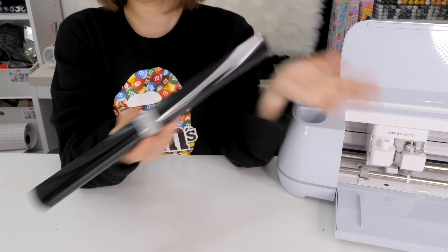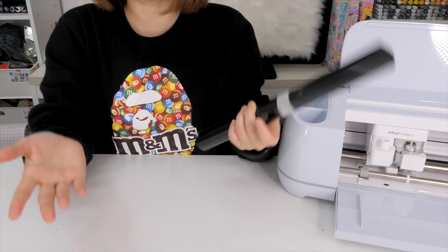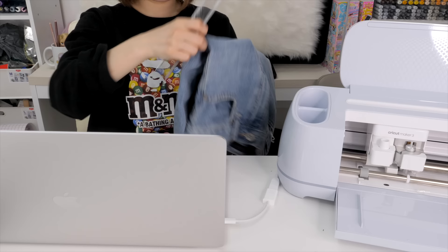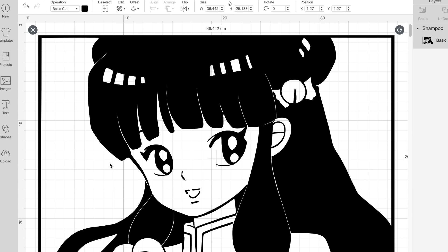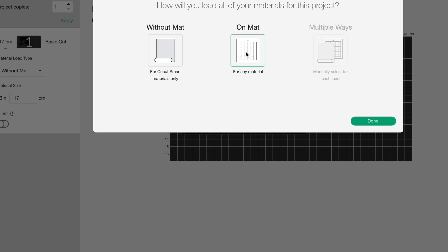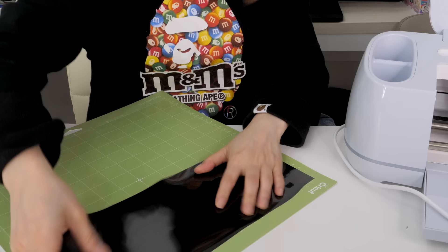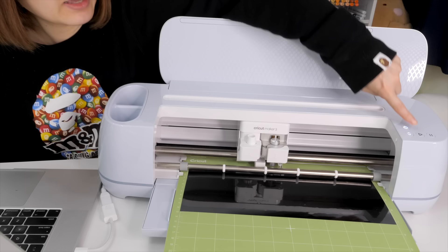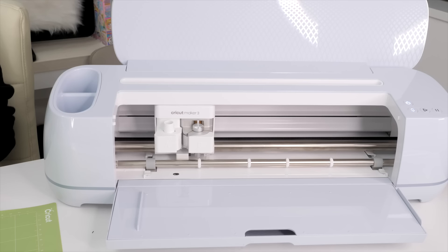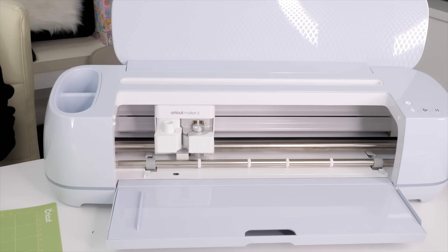Now let's try this heat transfer vinyl sheet — it's my first time using it. It cost about ten dollars. I connect my Cricut cutter to the computer and start a new project in Cricut Design Space, then add my image to the canvas. Using a ruler I determined the design should be about 17 centimeters, so I resize it accordingly. I place the vinyl shiny-side down onto the mat and load it into the Cricut. I completely messed up the first time — you're supposed to put the mat side up and mirror the image. So I had to start all over.